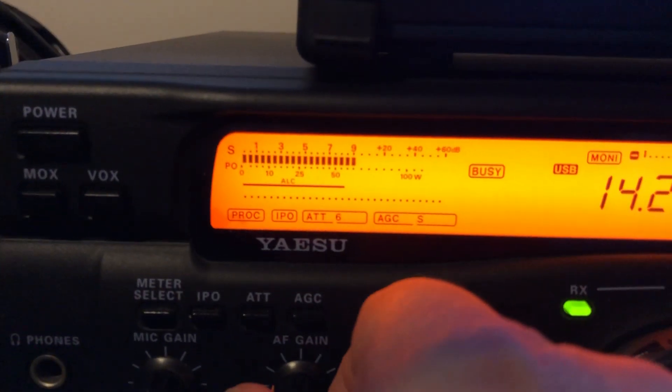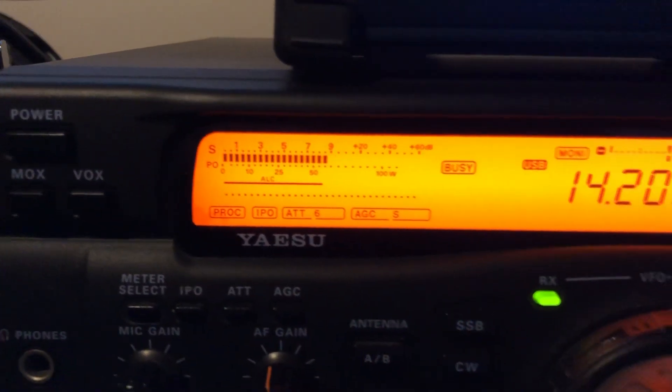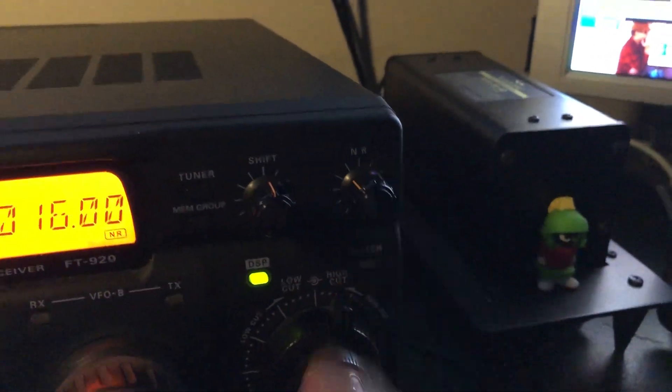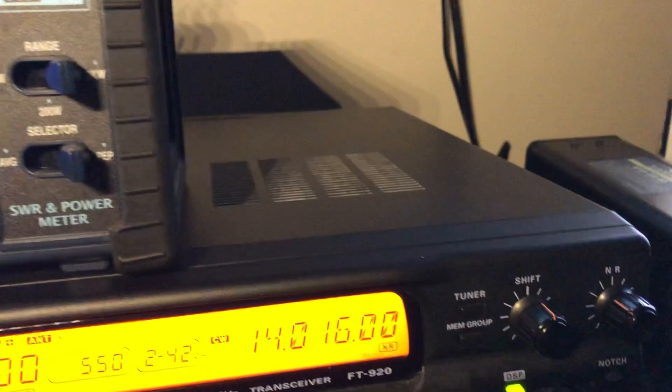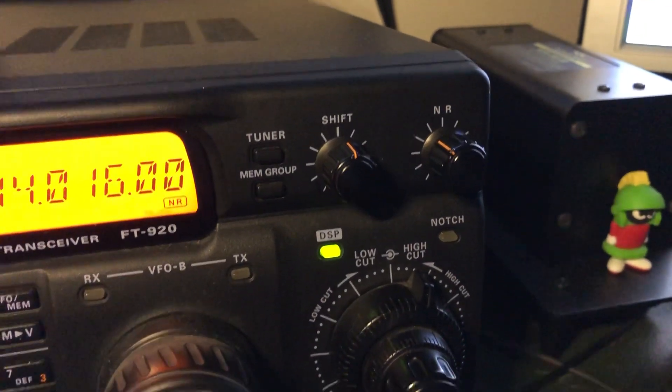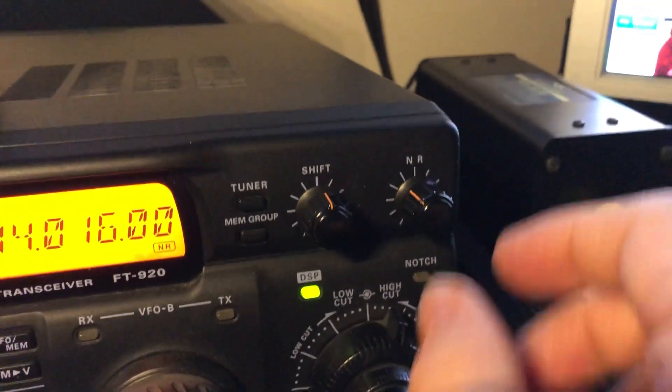I haven't even kicked in the DNR yet. This is one of the rig's early DNR — it's this knob over here. Let me get some light. There's the noise reduction, just a knob.